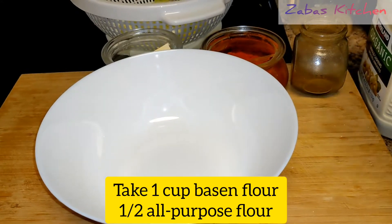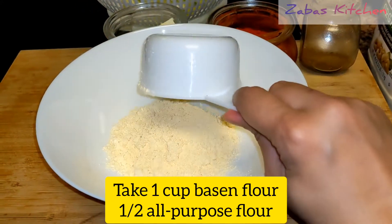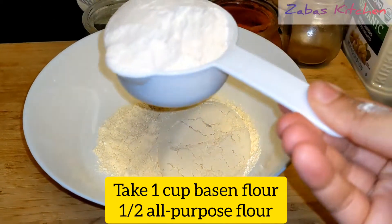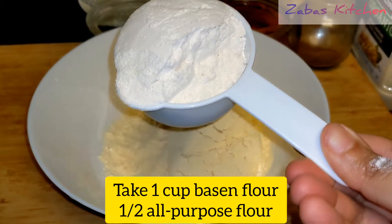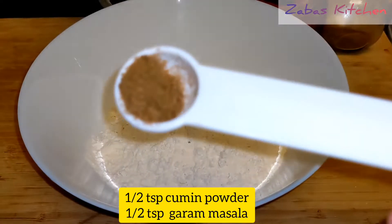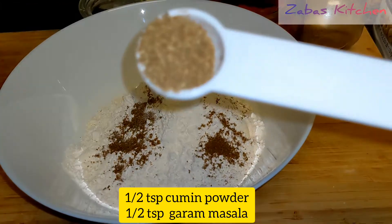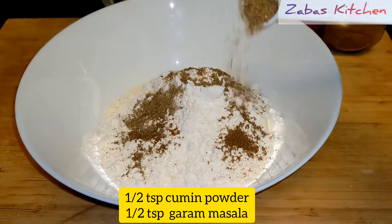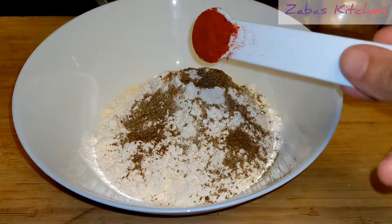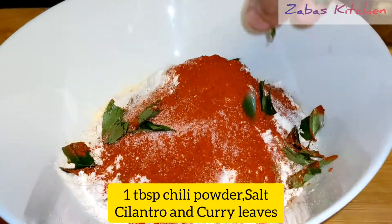We have a cup of water. This is our besan flour and all-purpose flour. 1 teaspoon of cumin powder, 1 teaspoon of garam masala powder, 1 tablespoon of water. After that, add the salt and pepper.